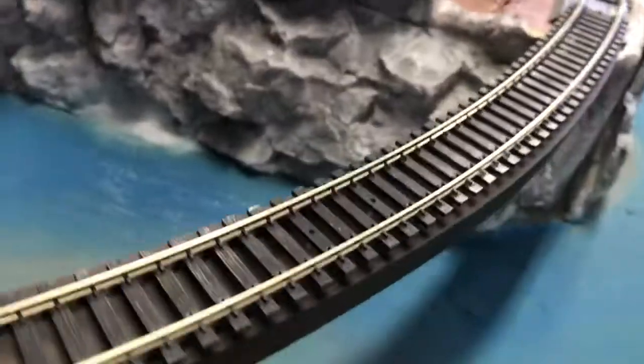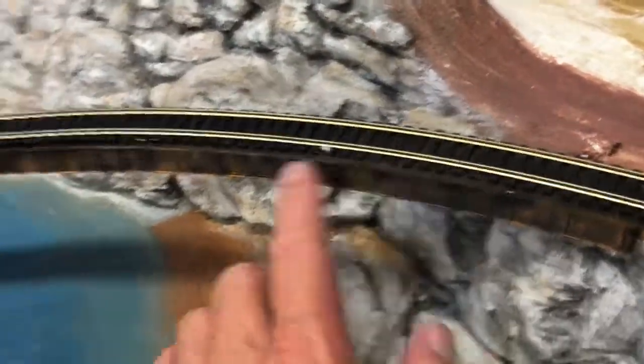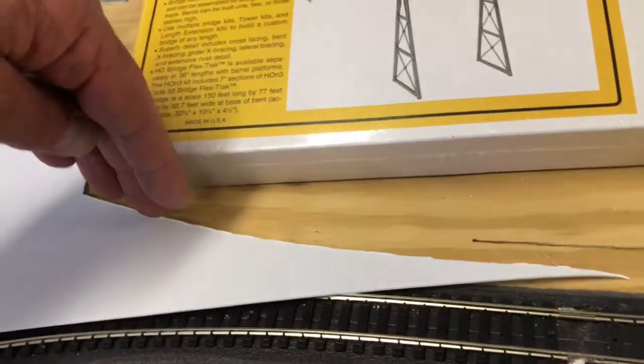Rather than cutting with other methods, I used my sheet metal shears to cut it because I could get a good grip on it. The back side has regular strips — not strip styrene — that I cut out. After I laid down the styrene, I just bent these pieces and glued them on at that angle.